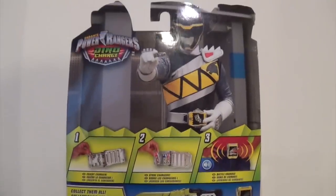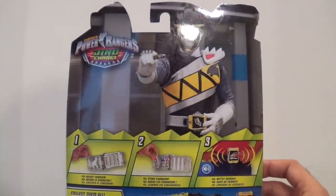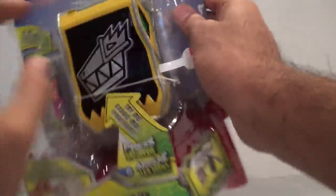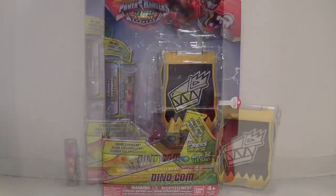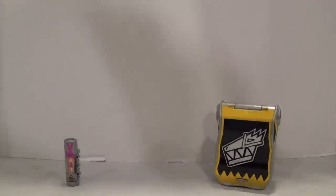Here's the back of the packaging. They feature the DinoCom in this little image with the Black Ranger, just to kind of show you what that looks like. You have all the sounds and all that fun stuff shown there. So without further ado, let's just get this open and take a look. All right, I got the DinoCom out of the packaging — let's move that out of the way.